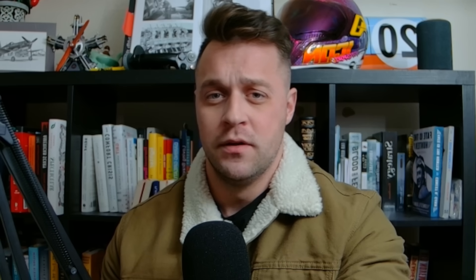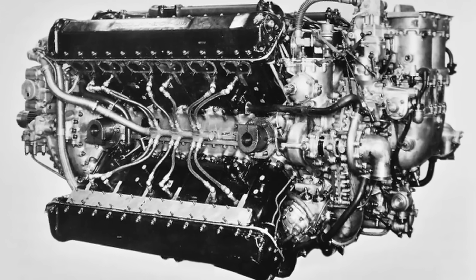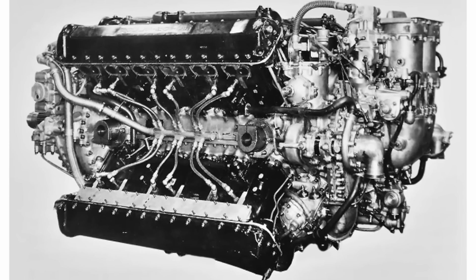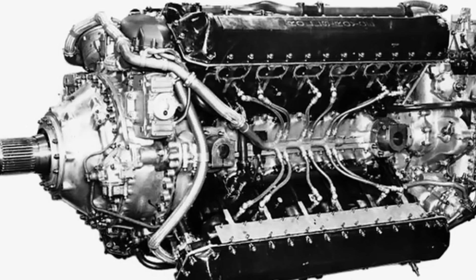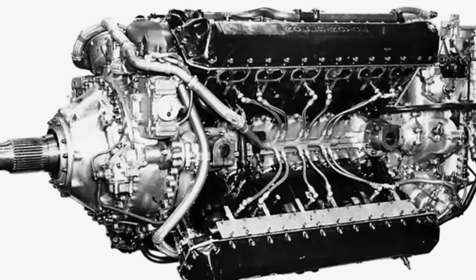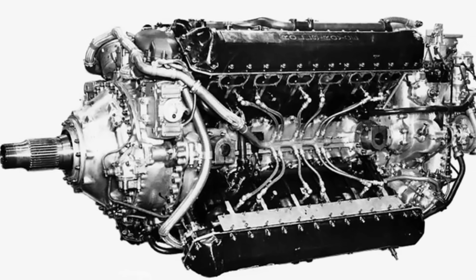Preliminary testing of the Vulture engine began with an X-4 test version, which quickly highlighted issues with the early two-bolt connecting rod design. The bolts couldn't handle the stress and often failed, leading to the development of a sturdier four-bolt connecting rod. Another problem was insufficient lubrication of the main bearings. The first complete 24-cylinder Vulture ran on September 1, 1937, followed by another in January 1938 and a third in May 1938. By November 1938, test engines had logged 1,150 hours of operation. During these tests, issues with the coil ignition system also became apparent, prompting a switch to magnetos. By 1938, the Vulture was producing 1,750 horsepower during testing.